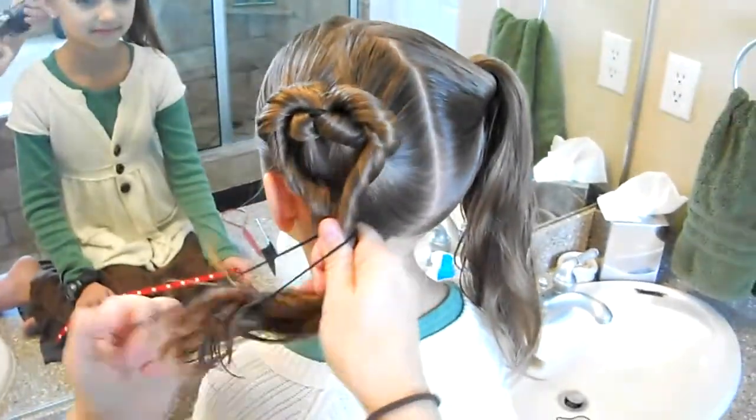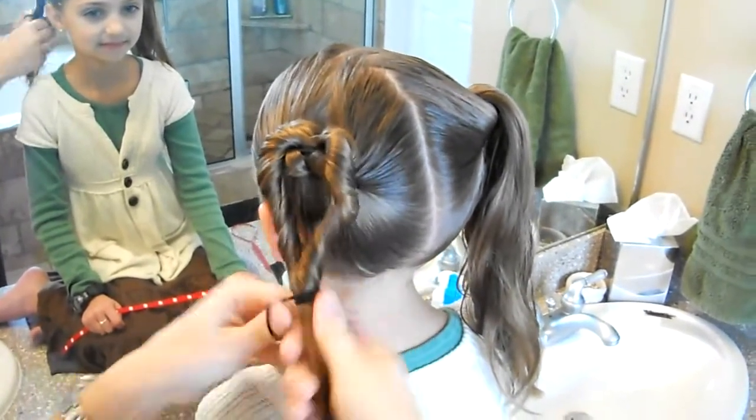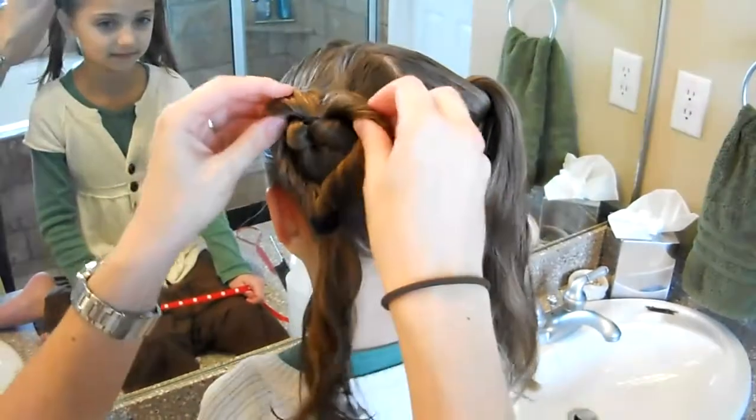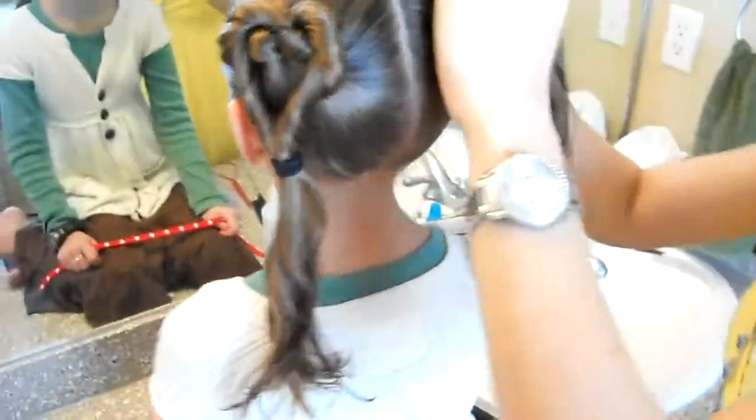And then we're going to bring it down and rubber band it. When you put the rubber band in, it pulls the heart a little bit — you can reshape it when you're done. There's one.